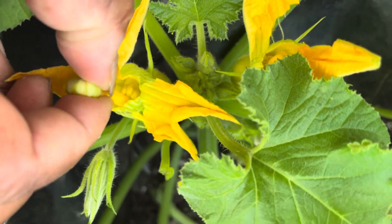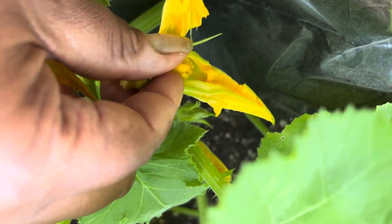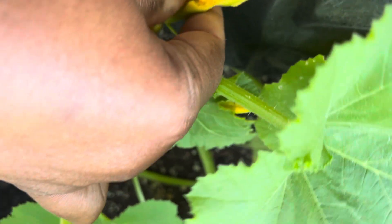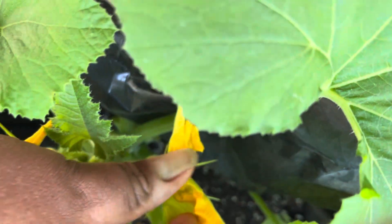Oh get it, now get it — okay, on to the next one. Excuse my filming, I'm trying to handle this thing. Okay, get it baby. Okay, I got the other one good, so this one...